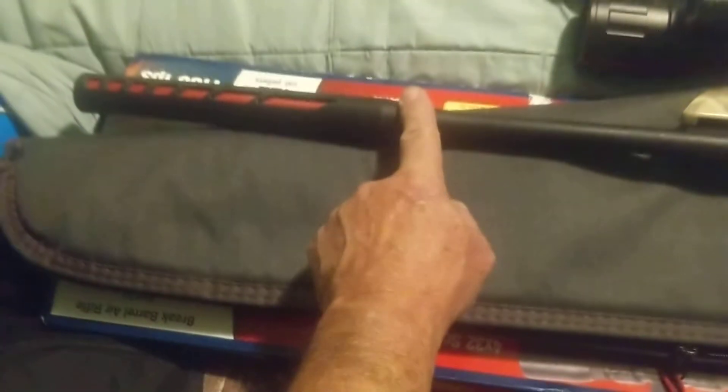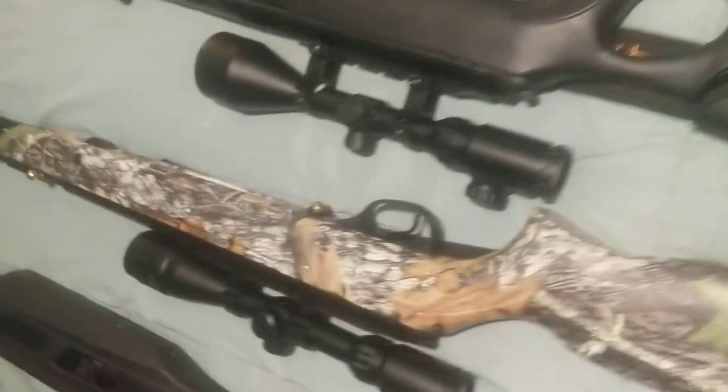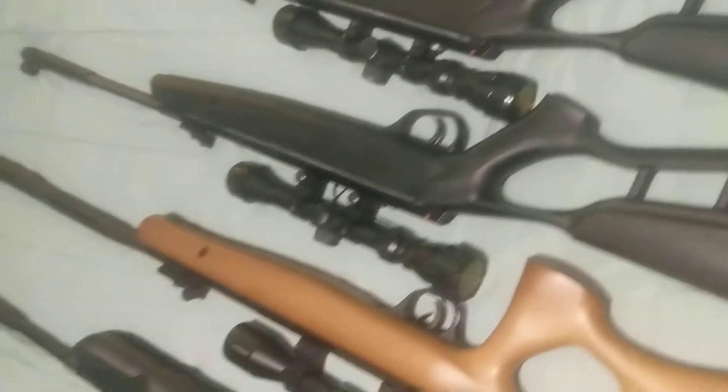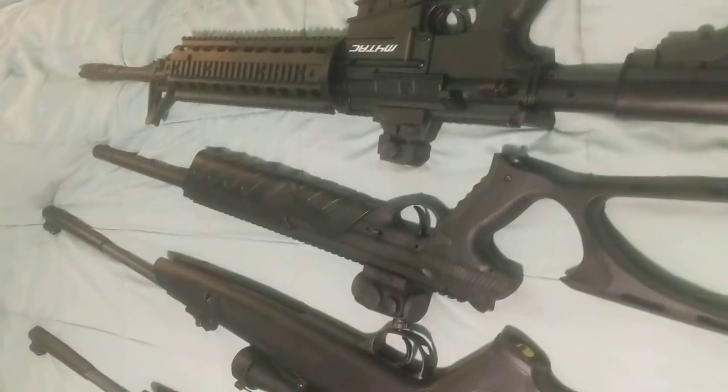A lot of these guns have built-in suppressors. This one is really good. The whole barrel on the Gauntlet is a suppressor and it's removable. The Hatsan Carnivore has a really good suppressor at the end. This is a really good one on the Crosman Valiant, and it has an okay one on the Hatsan Edge 22 and Hatsan 177. The Umarex Morph doesn't have one, and neither does the variable pump GAMO M4 Tac.